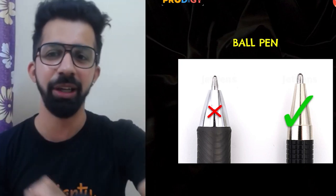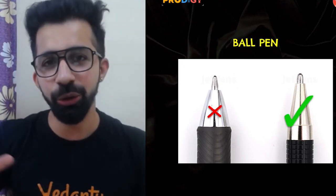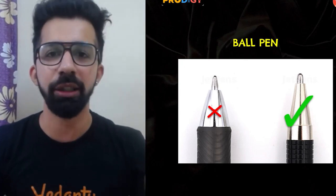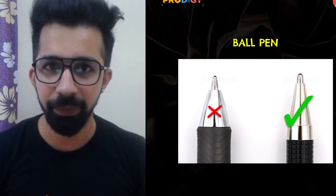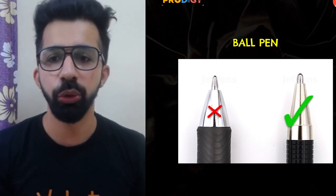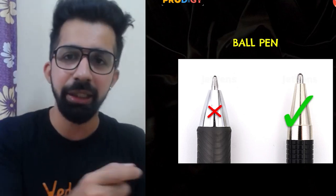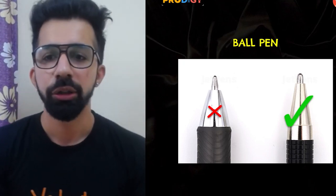One more thing: if you are going to purchase a new pen before the examination, make sure you take a sample OMR sheet and practice with it, so that you feel comfortable with the new pen before going directly into the examination.